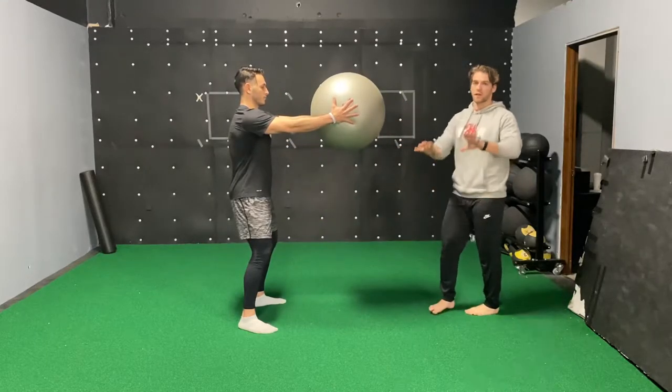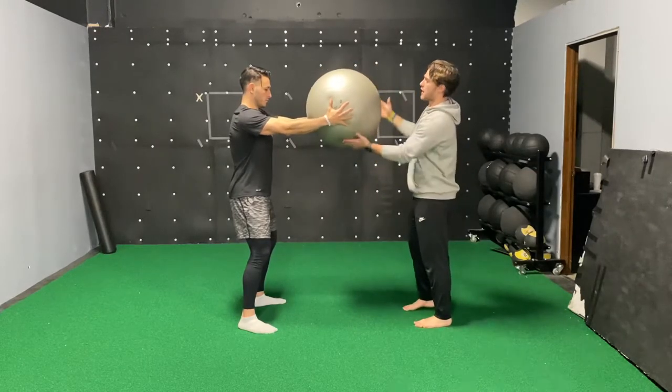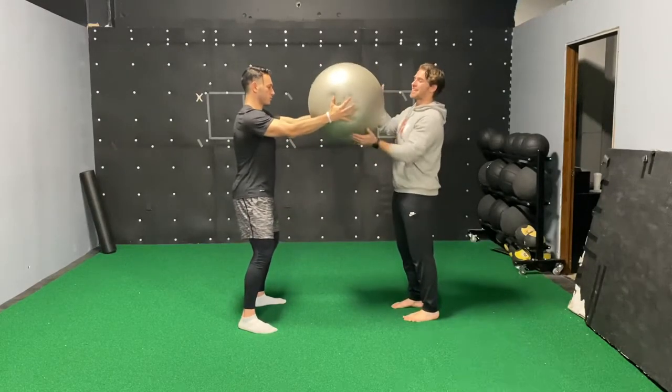You're gonna reach out nice and far, try to feel your shoulder blades go around your ribcage and hug your body. He's just gonna try to prevent me from moving it. He's gonna squeeze it and I'm gonna have a little fun with him — you want to mix them up and give him a nice stimulus strike. Feet nice and solid here.